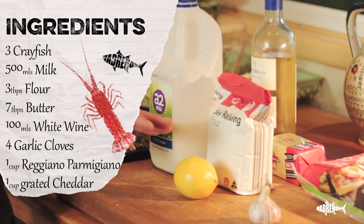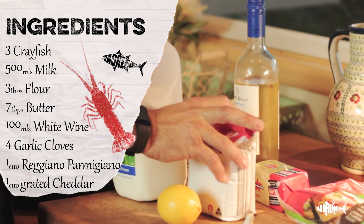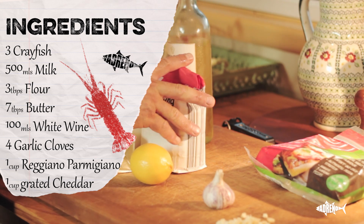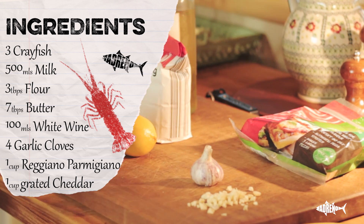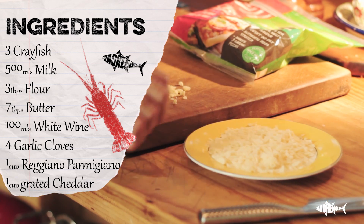So the ingredients we're going to need for lobster mornay: we're going to need milk, flour and butter, and some white wine for the bechamel sauce. We're also going to need garlic and butter to cook the lobster meat in, and then some cheese to put on top of the mornay.